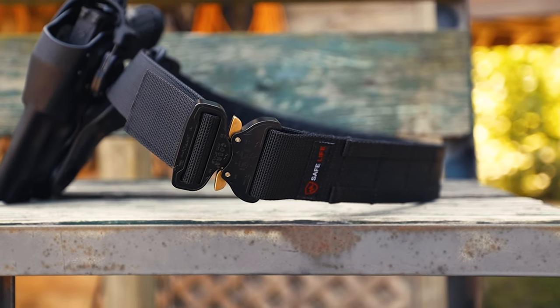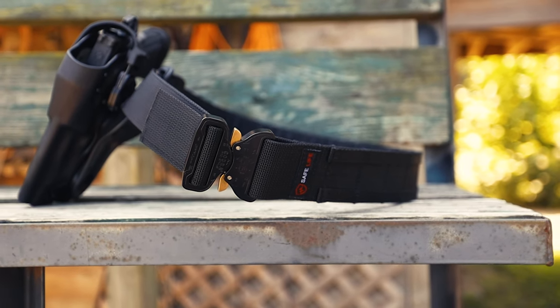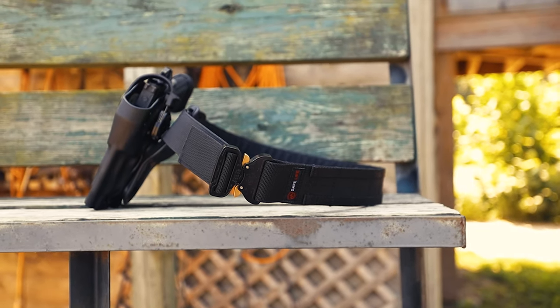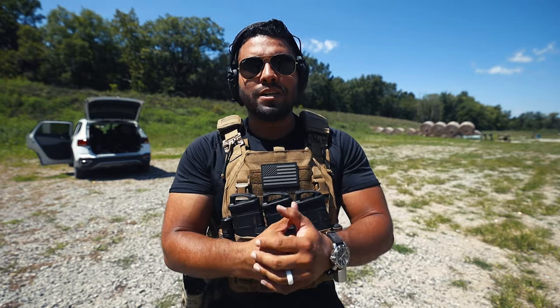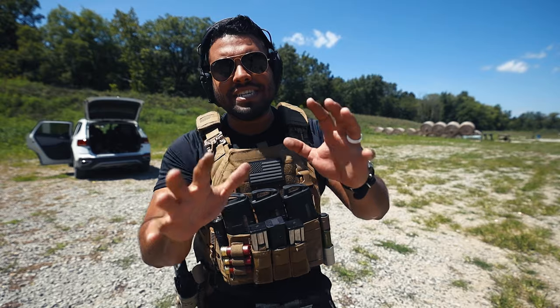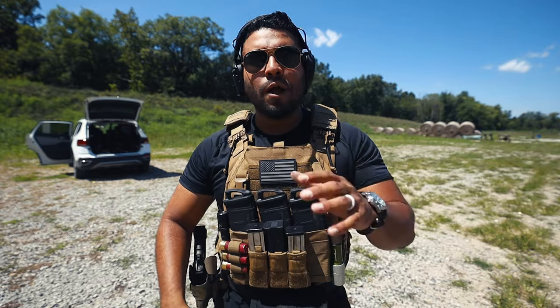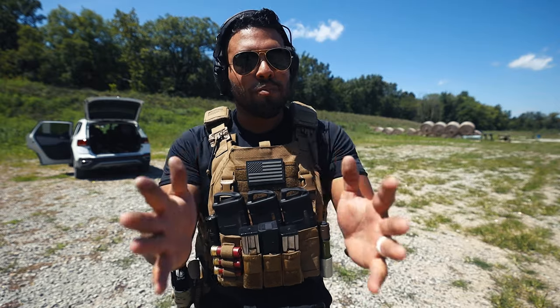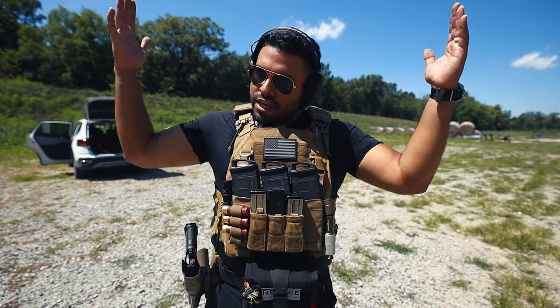When it comes to sizing, I'm a medium — about a 31-32 waist — and it's pretty true to size. The sizing chart on the website is accurate, so make sure you get your specific size. Use discount code JDQ10 at checkout for 10% off. Ditch your old leather belts, get some quality gear, and be safe out there. The team at Safe Life Defense, you guys are awesome — thanks so much for sponsoring this video. As always, thanks for watching, make sure to like and subscribe, and I'll catch you in the next video.